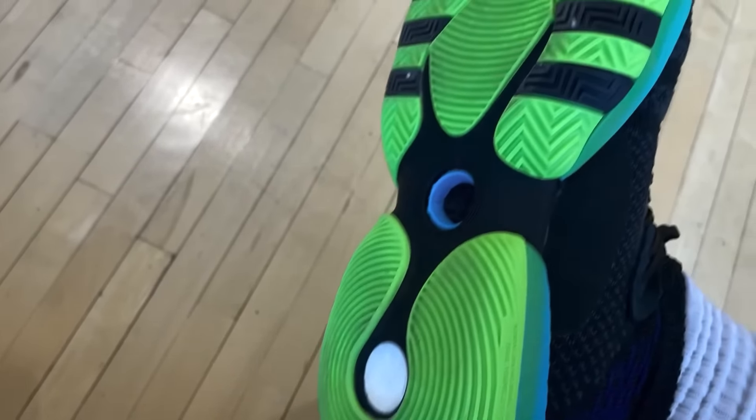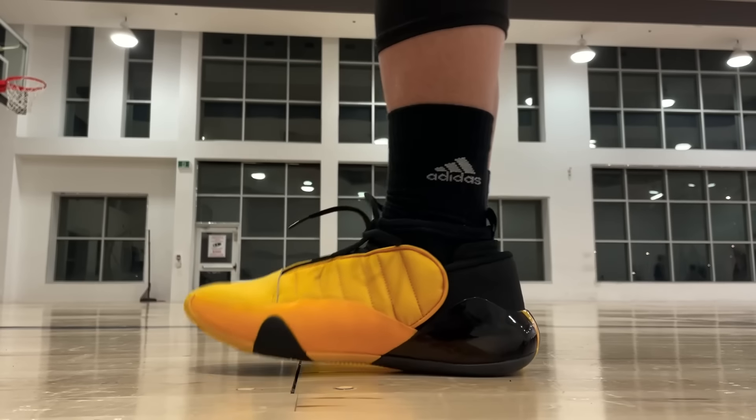The best alternative is easily the Harden Volume 7. Also a sock collar, but just much softer materials — very cozy on feet.